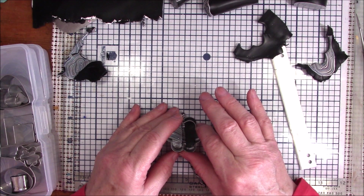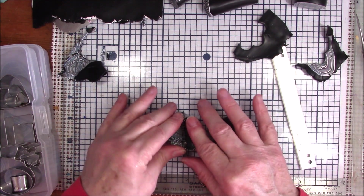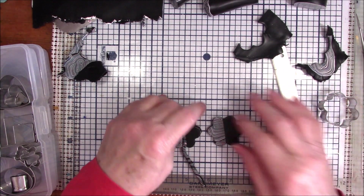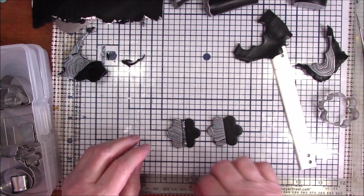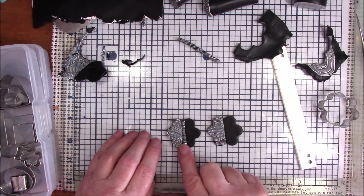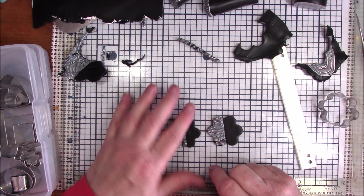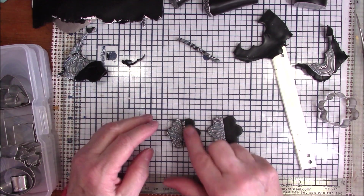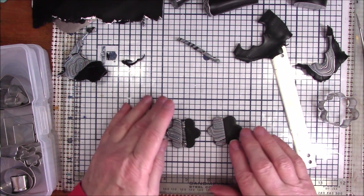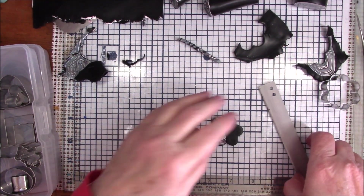People ought to know not to bother me during the day because I'm usually doing a video! You could put something in the middle — a solid piece of blue, a piece of gold. There are so many things you could do to decorate these pieces.